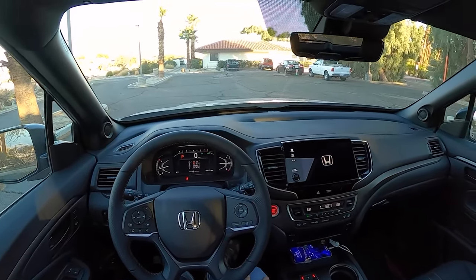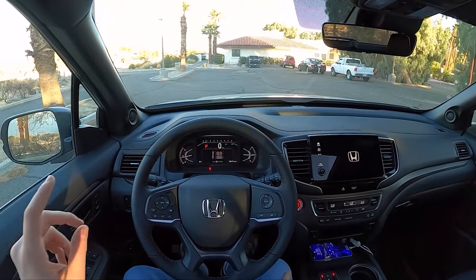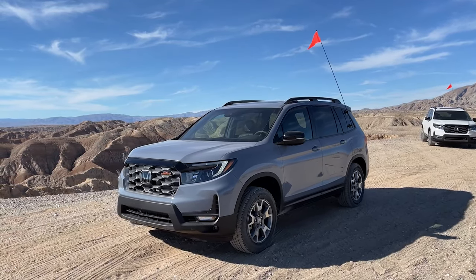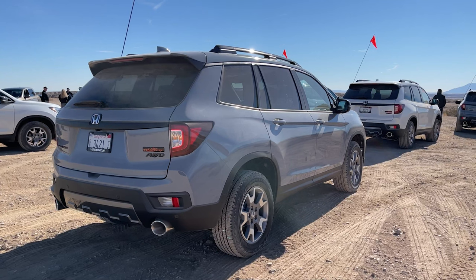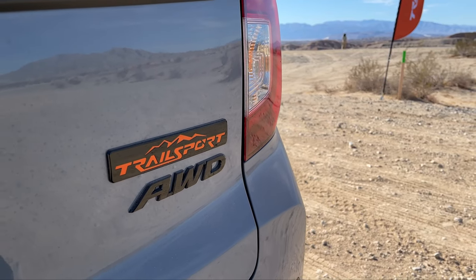Hey guys, this is Substitute Topher out here in Borrego Springs, California, driving the 2022 Honda Passport Trail Sport. If you're unfamiliar with this car, it's sort of the rugged and off-road focused version of the Honda Passport — what the Topher would call a soft-roader.